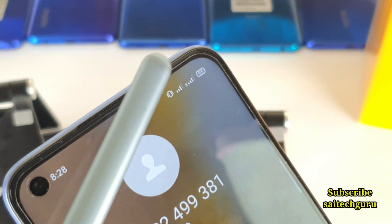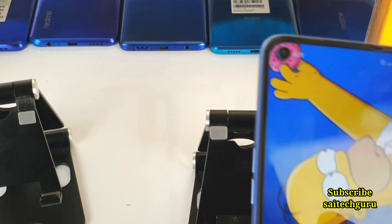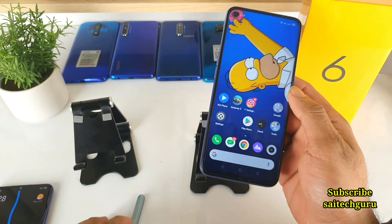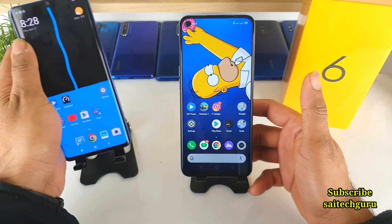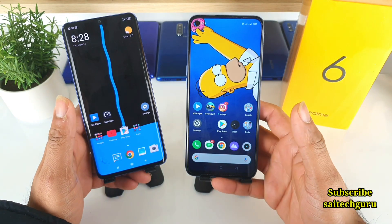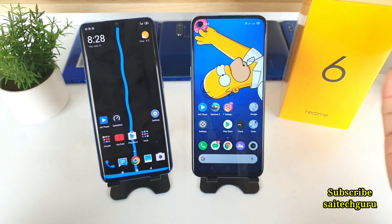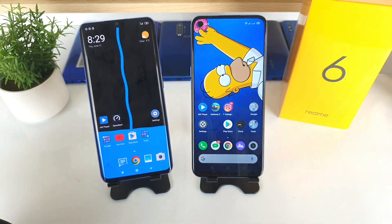Overall the proximity sensor is working pretty fine in the Realme 6 phone, and this test confirmed it clearly without any problem. If you are thinking of buying the Realme 6, or already using it and having proximity sensor issues, reinstall the screen guard properly. Thank you for watching. Don't forget to subscribe and help me reach 25k. See you in the next video — bye.